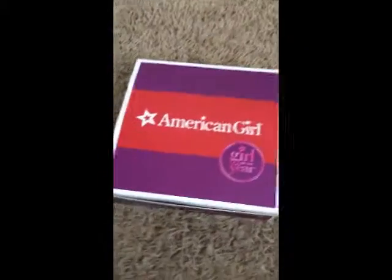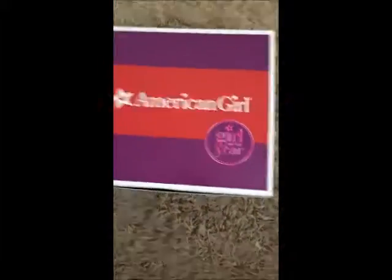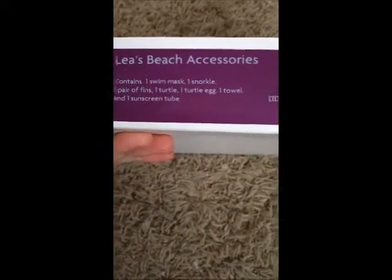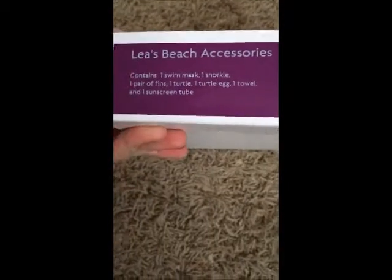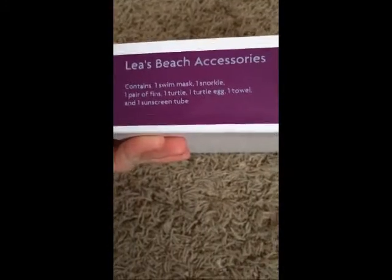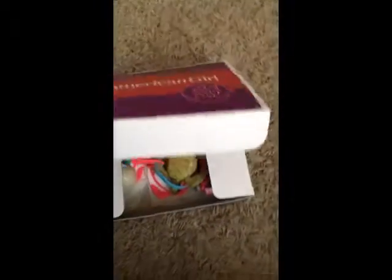So in the box, it has the little girl's ear logo and the classic American Girl. And on the side it says Leah's Beach Accessories, and it comes with one slim mask, one snorkel, one pair of fins, one turtle, one turtle egg, one towel, and one sunscreen tube. So let's open it and take a look.